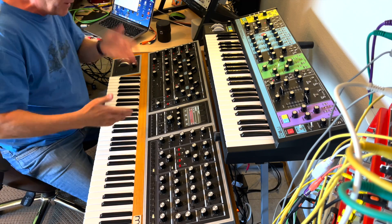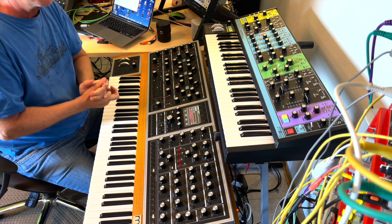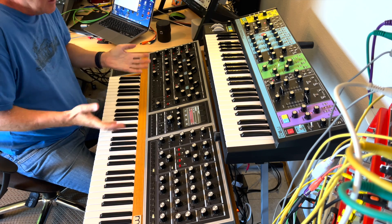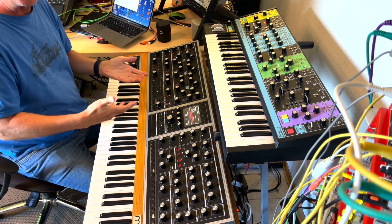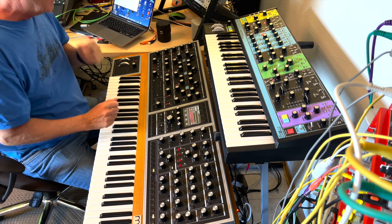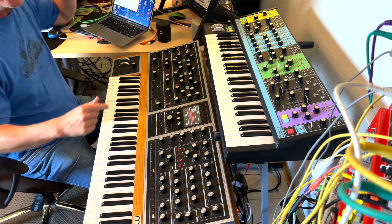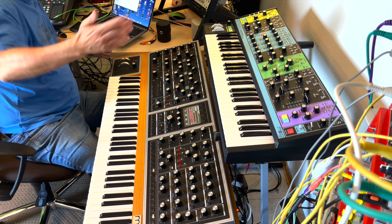The Moog One finally got the 1.5 firmware update after two years. I didn't care that much because it's an analog synth, but there were quite a few things people complained about, especially the tuning.